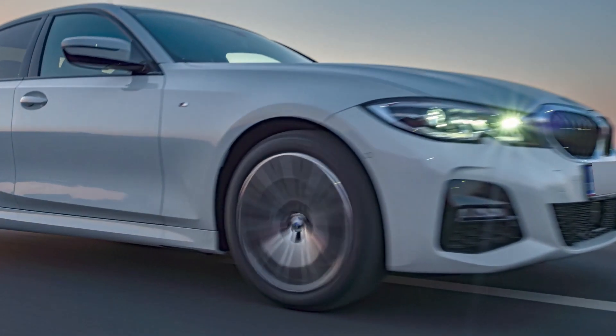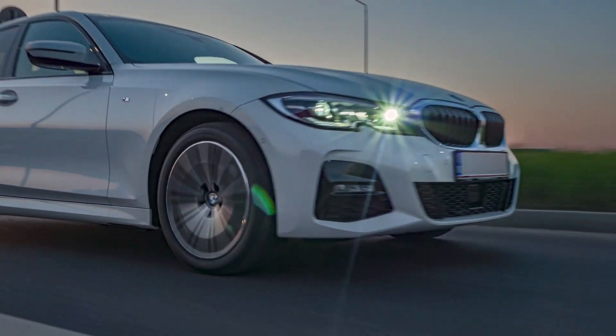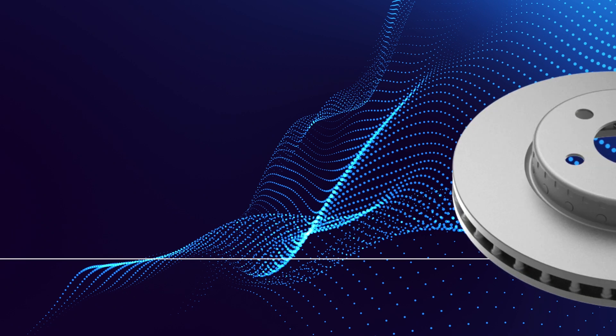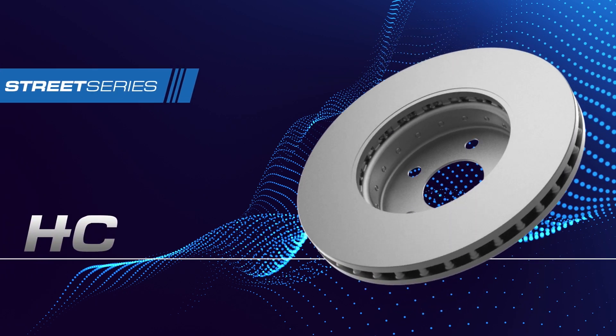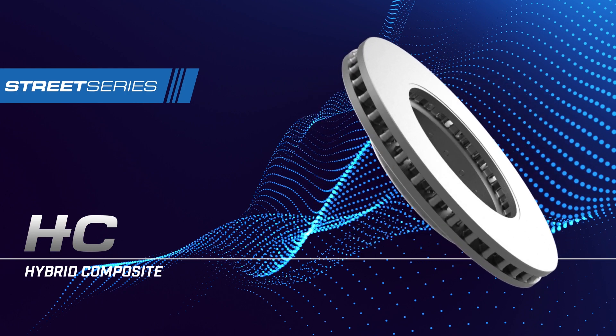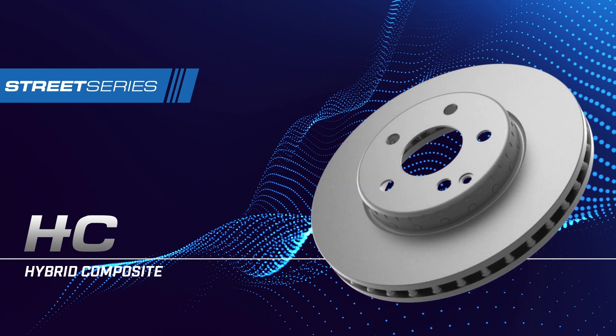DBA, Australia's leader in brake rotor technology. With European cars now being amongst the most popular vehicles on Australian roads, DBA have developed the latest in European brake rotor technology: the Street Series Hybrid Composite brake rotor, to suit high-end European marks such as BMW and Mercedes-Benz, giving drivers a cost-effective alternative to original equipment.